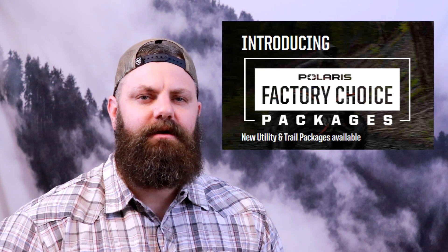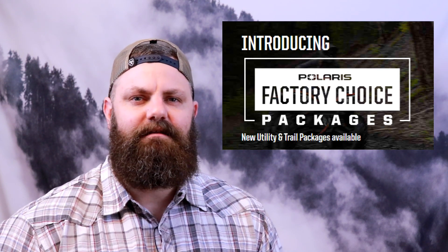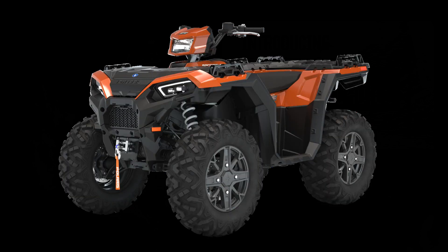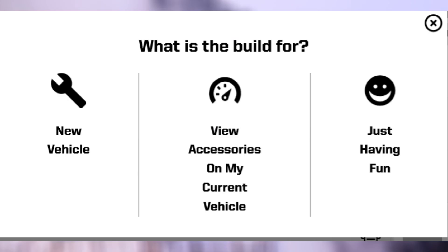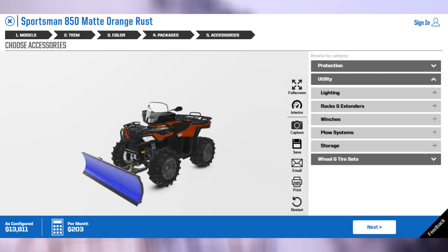Another big change for the 2020 Sportsman lineup comes in the availability of premium packages. The utility package adds functionality to select models in the 450 and 570 lineups, while the trail package adds functional upgrades to the 850 Premium and XP1000 models. There's also a new build interface on the Polaris website that allows you to add accessories to your selected machine and see what the build looks like in the 360-degree model.